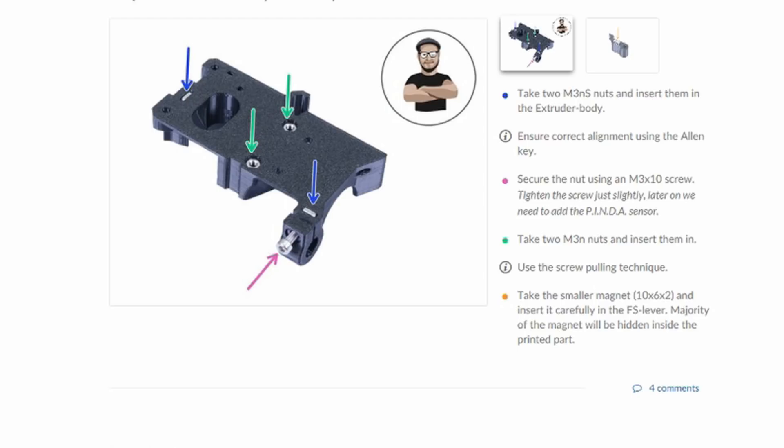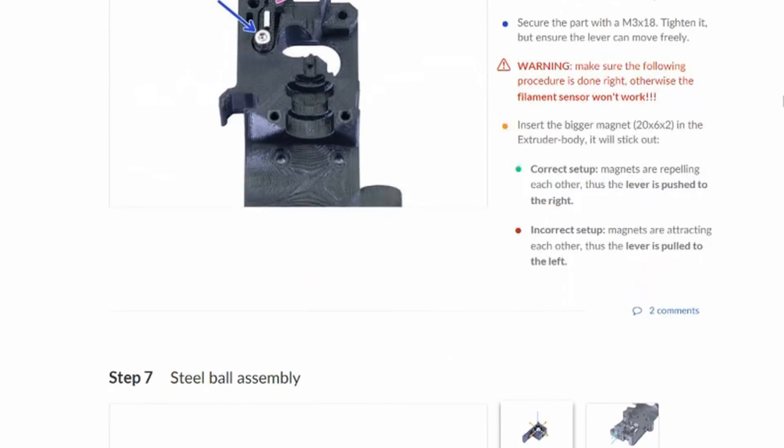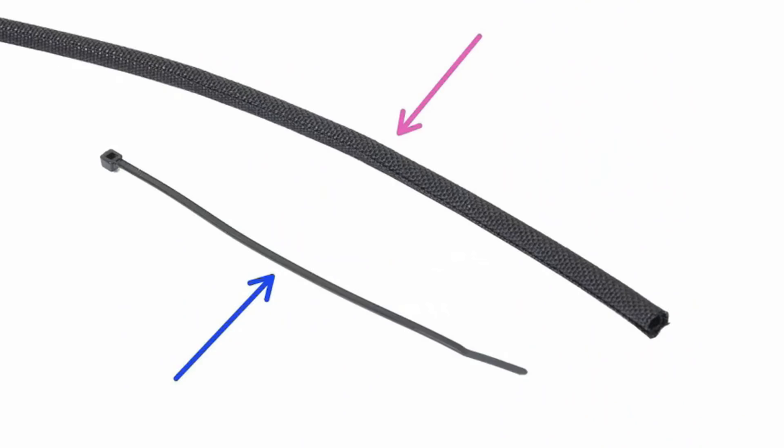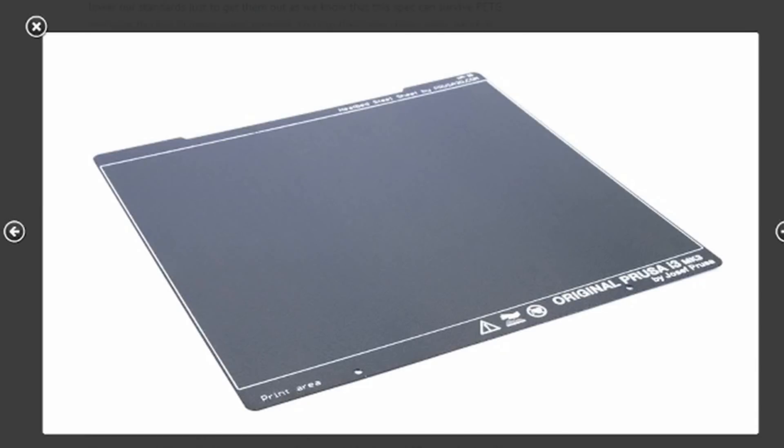Prusa also made the extruder assembly easier to service. You don't have to take the entire assembly apart to change the nozzle or the PTFE tube. Other improvements include split textile sleeves for the wiring and a new case for the INC board with a cutaway door section that allows you to easily mount a Raspberry Pi Zero W board from the outside without needing to open the case. The smooth PEI sheets also now have an anti-rust coating.